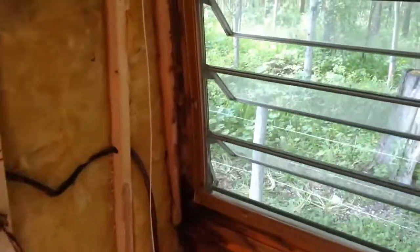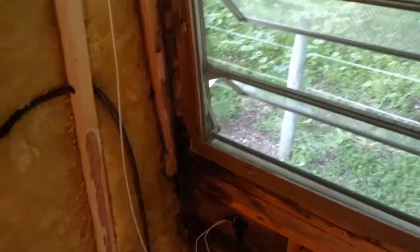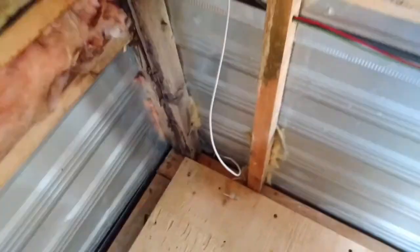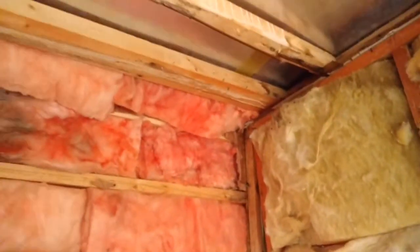I'm more or less done wiring rough in here — just doing a quick walk through. My running lights, brake lights, and left and right turn signals are grounded on either side, right into the frame, as you can see down there on both sides. That basically runs up to the left and right turn signals and up top to the running lights.